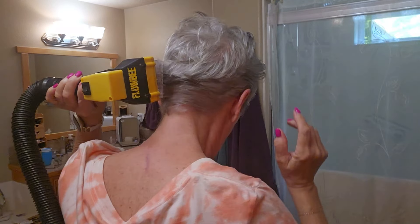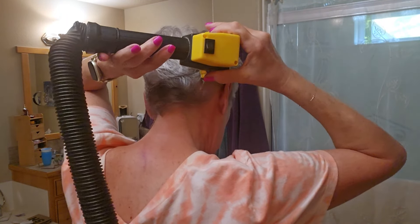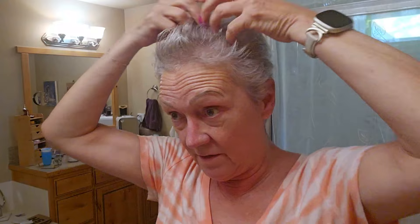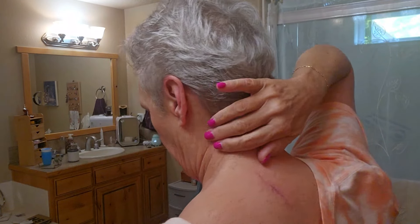My husband will clean up the back for me — it's a bola. It is very, very easy. I've done this for so long that I know what I want for length in my hair. My husband will cut around the back and shave my neck with a little shaver. That's it. I'll show you in a minute once I get it all fixed. Don't go anywhere.